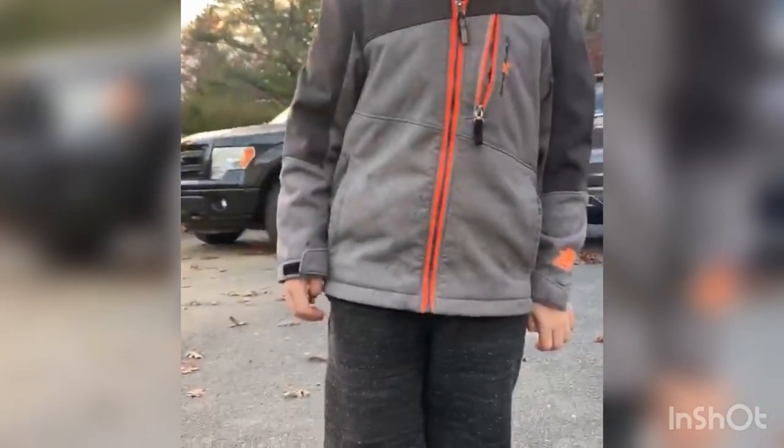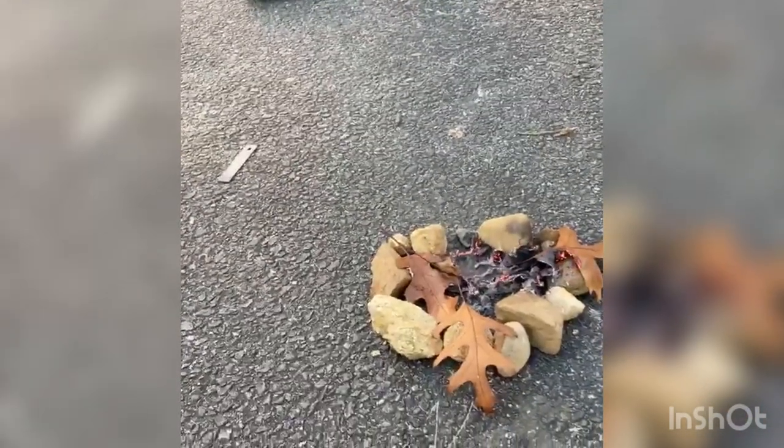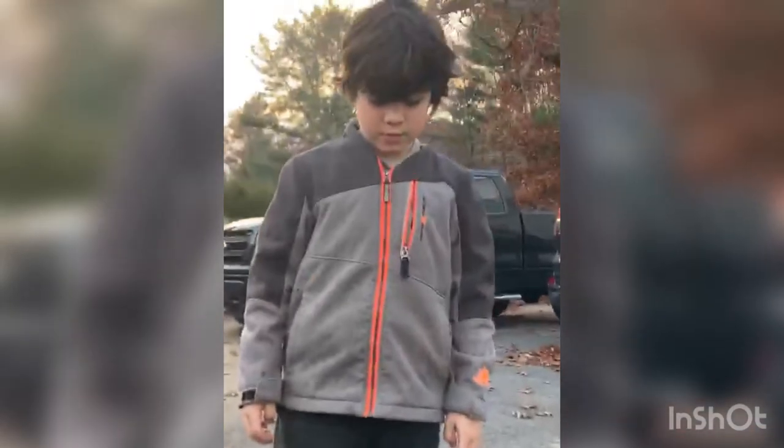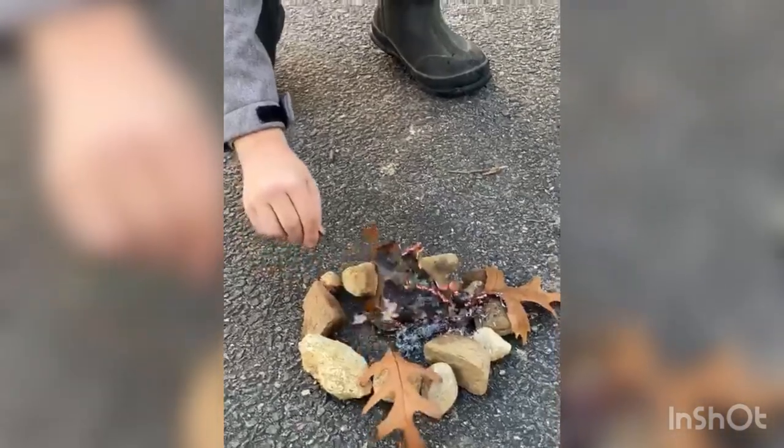Last time it took me about 10 or 15 minutes, unsuccessfully, to start a fire. Thanks to Papa Tom, he showed us to put the shavings on there. Now we can start a fire quite easily, as long as we do it safely.